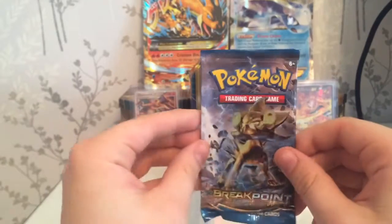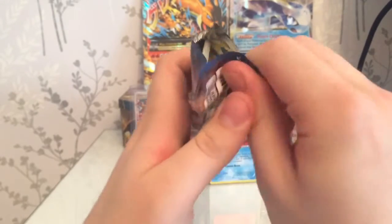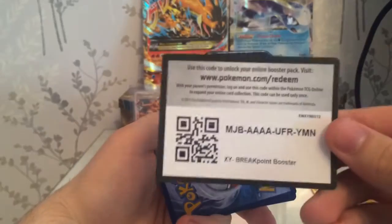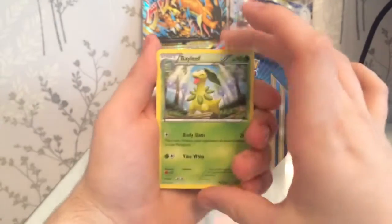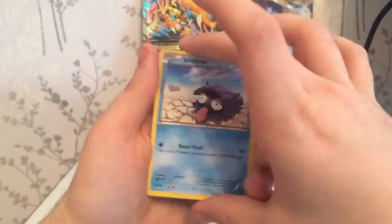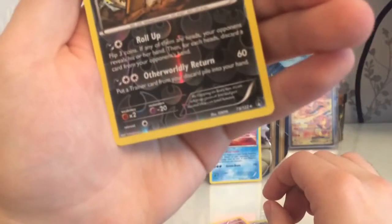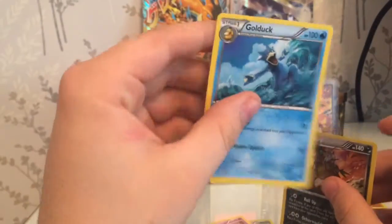The final pack of this so-far-disappointing tin is a Luxray Breakpoint on the front - the second Breakpoint pack. It's already opened at the top, bit weird, but alright. Code card again. Let's hope for at least an EX in this one - would be nice. Bay Leaf, Sudowoodo, Mawile, Trubbish, Shellder, Drowzee, Spritzee, Tympole, a reverse Shiftry which is a reverse rare, and our last rare of the whole tin is a Golduck - regular rare. Pretty disappointing.